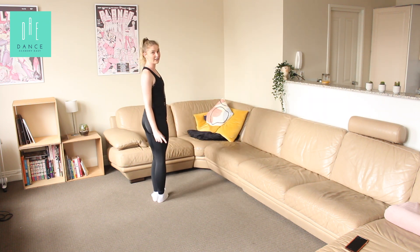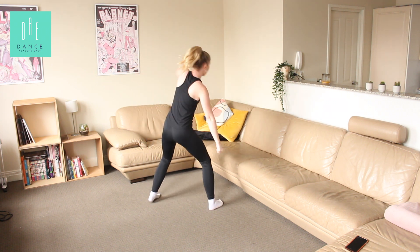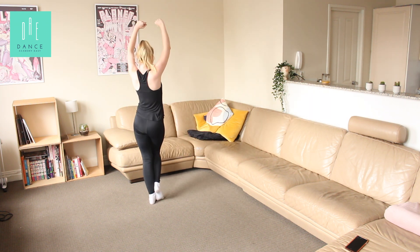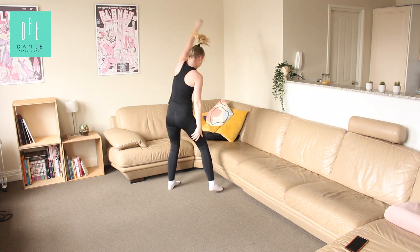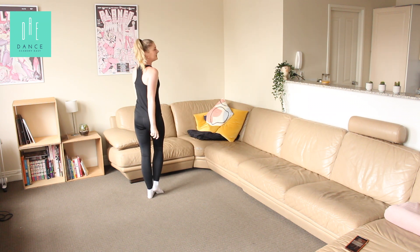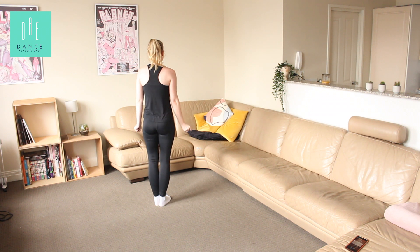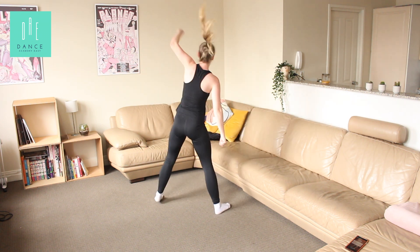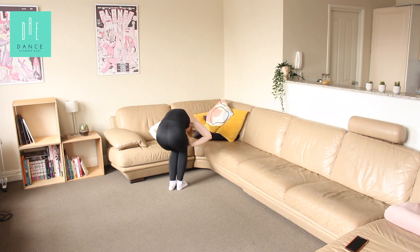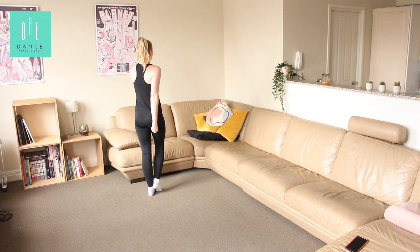All of that a little bit faster. Five, six, seven, eight. One, and two, three, and four, and five, six, and seven, and eight. One, two, three, and four, and five, and six, and seven, and eight. Good. Let's go again. Five, six, seven, eight. One, and two, three, and four, and five, six, and seven, and eight. One, two, three, four, five, and six, and seven, eight.